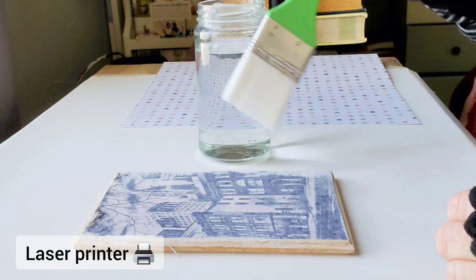Let's see it side by side with the laser transfer. I'm also going to cover the laser transfer with gloss varnish.